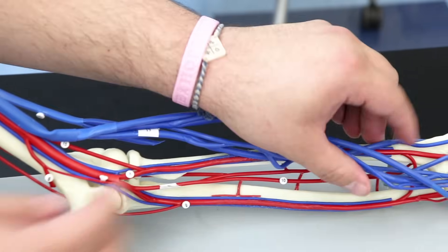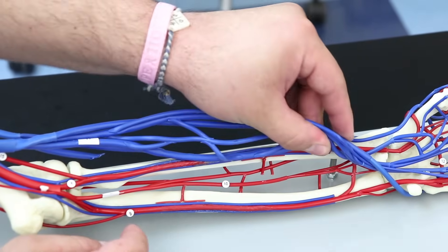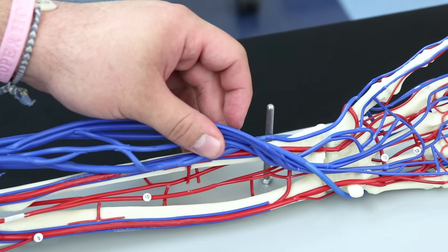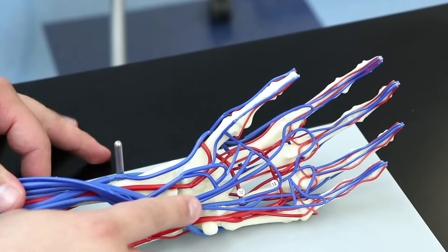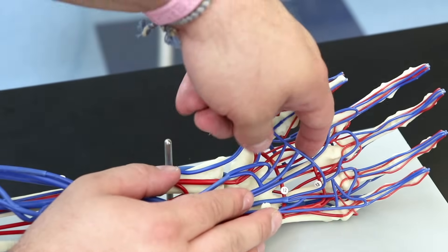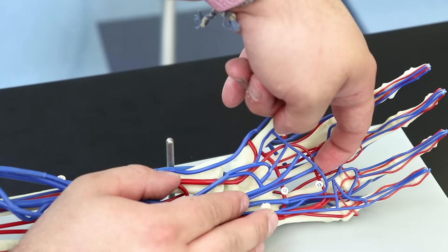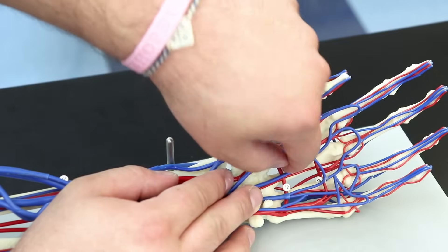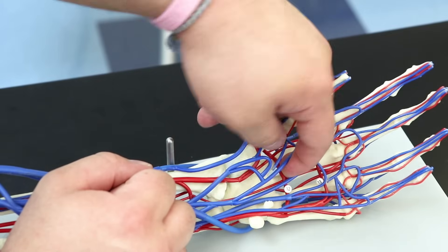Continuing down, the ulnar and radial arteries feed into arches in the hand. We have two arches: number 13 is the superficial palmar arch, and underneath that — deep to it — is the deep palmar arch.